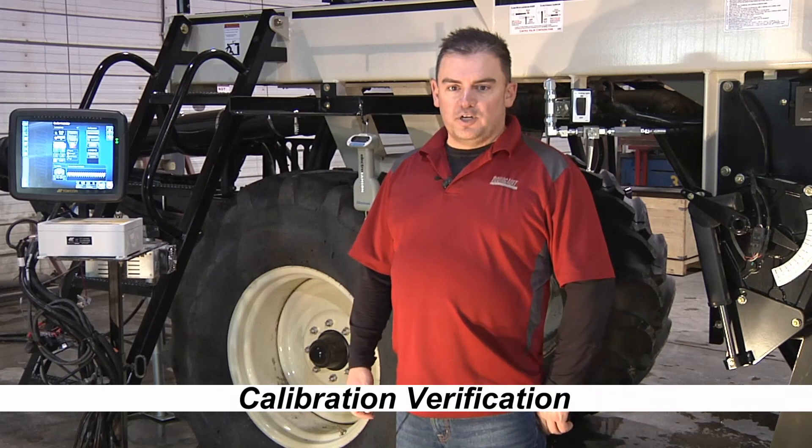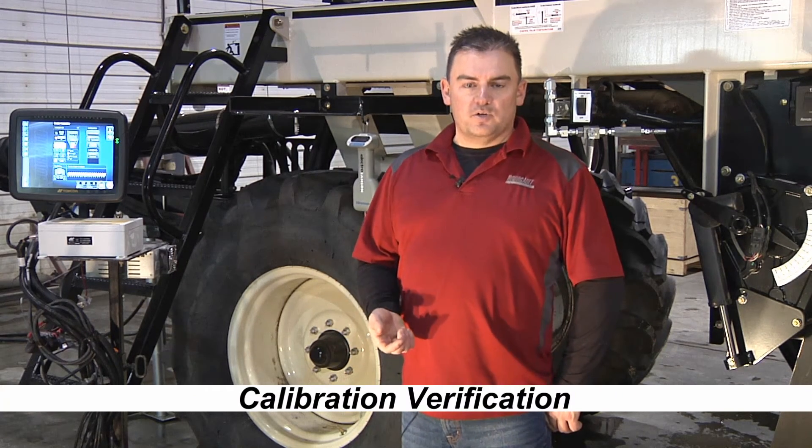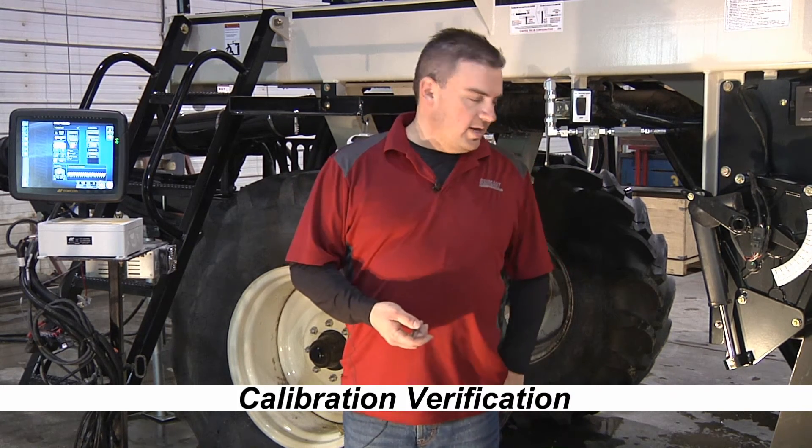If you find that your calibration is way out — if the percentage difference between your actual weight and estimated weight is off — a second calibration should be done to verify accuracy. So we'll go through a second calibration just to make sure our first calibration was right.